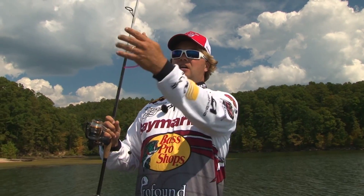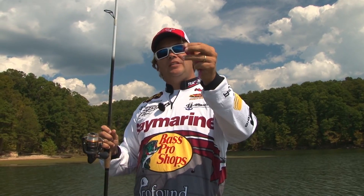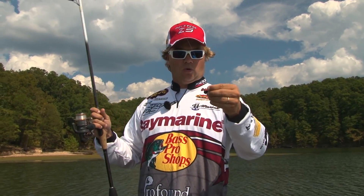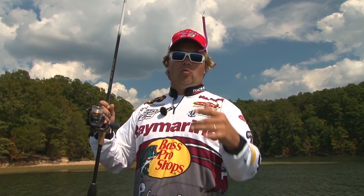What we've got: when we tie this knot to this small number one or number two hook, we're going to leave a long tag on our palomar knot hanging way down, and then that's what we're going to attach our weight to. So what you've actually got is the weight along the bottom, the worm up high, and this is a great finesse presentation.